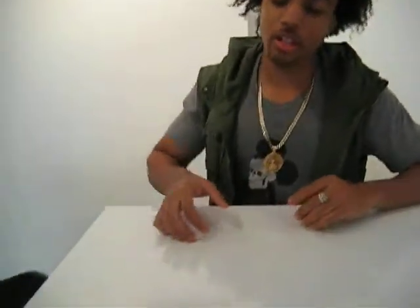What up everybody, it's Kyle from Hire Art. Today is December 18th and we have a new line to introduce to you guys called Keeps. So let's take a look.